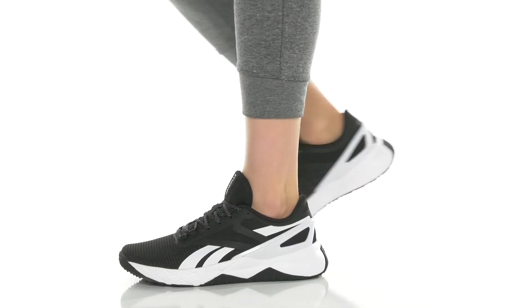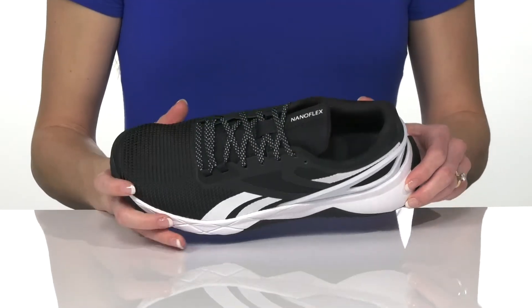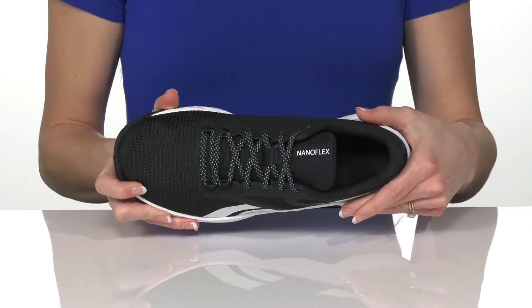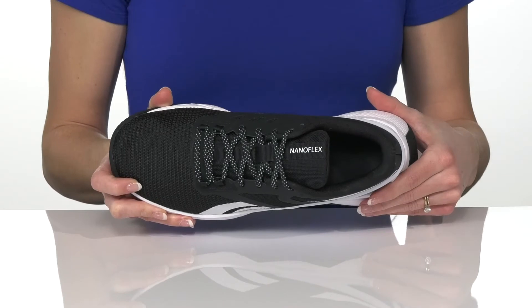Walk comfortably in these Nano Flex sneakers from Reebok. These have a really cushioned collar to keep you comfortable around the ankle, and inside there's a textile lining with a cushioned footbed for support.